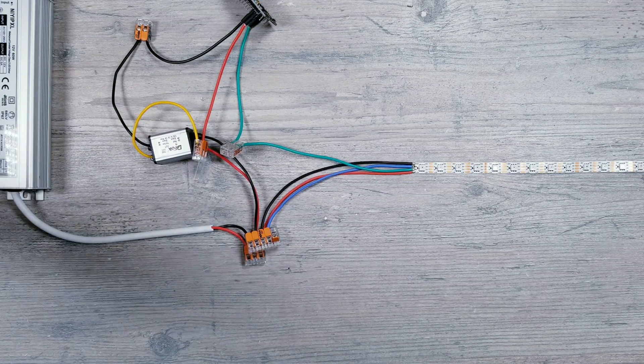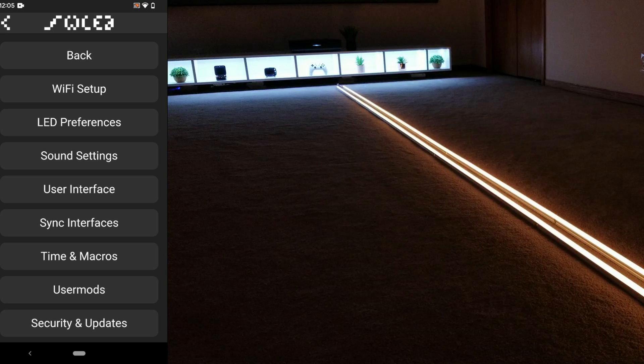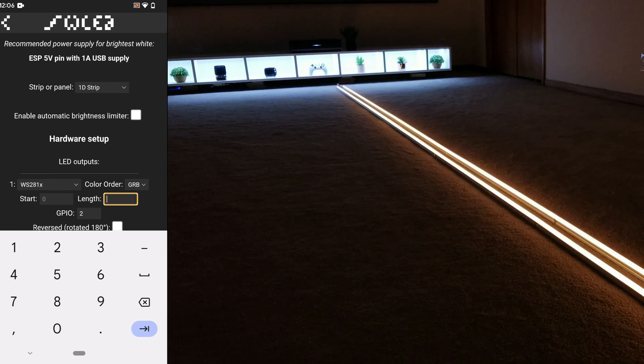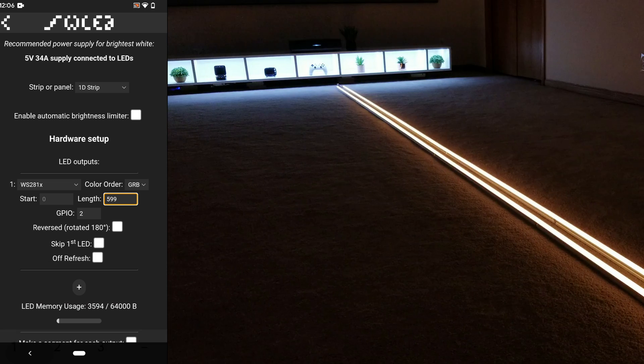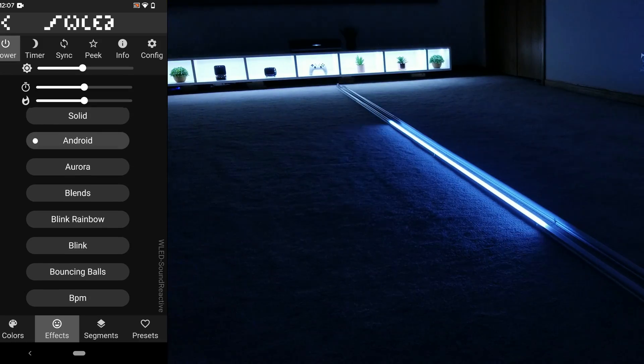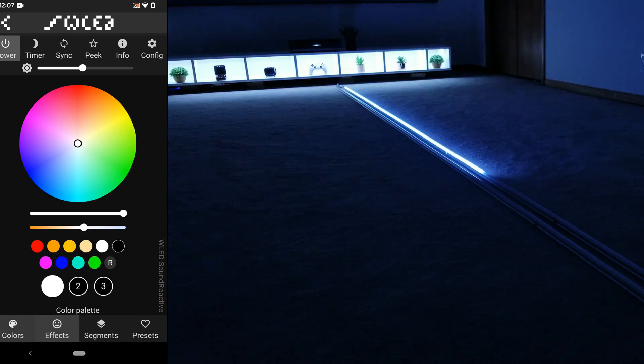And that's pretty much it - you can plug things in and begin using the WLED program to control the lights. I put two full 5-meter strips into my favorite diffuser channels from Muzada, which will completely get rid of hotspots. Just go into WLED, and under LED preferences, make sure to enter the number of pixels you have - in my case there's going to be 599. This is by no means a WLED tutorial, as that could take hours to go over all the features, but I will go over some of my favorite animations from here on out.